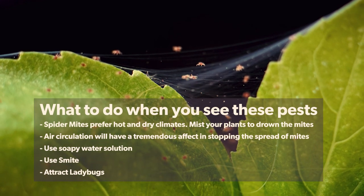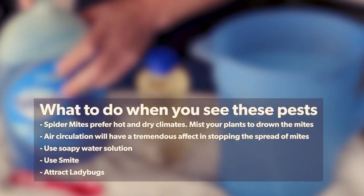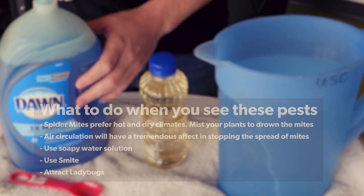When you see these pests, mist your plants to drown the mites and circulate the air with a fan. Or try soapy water, Smite, or attract ladybugs.